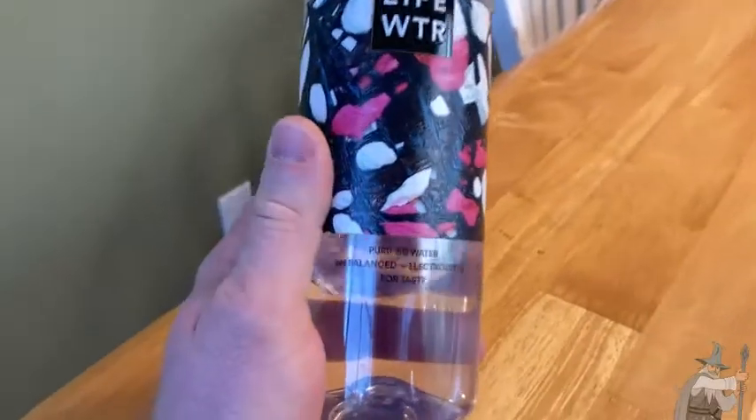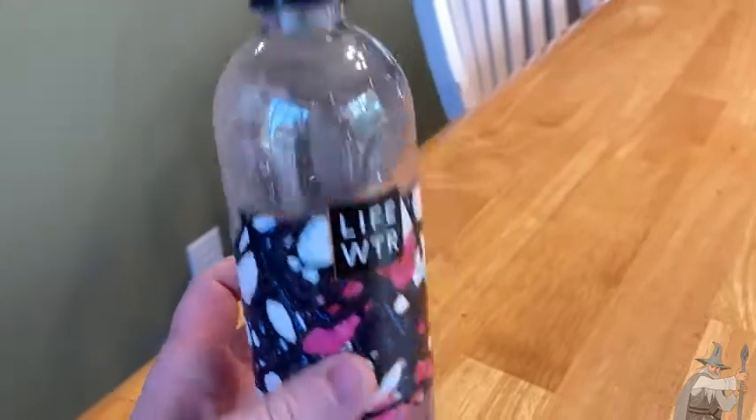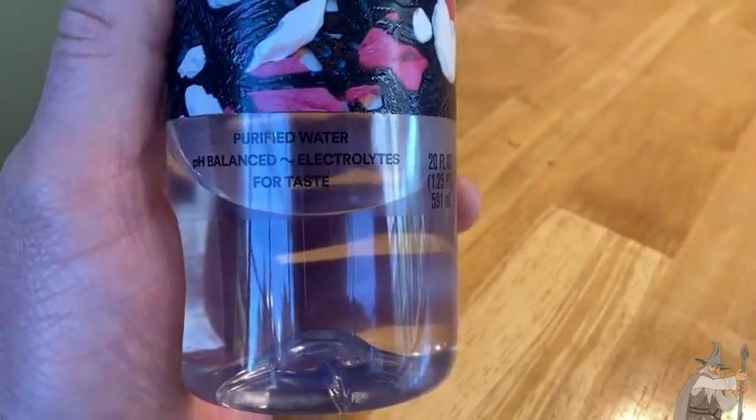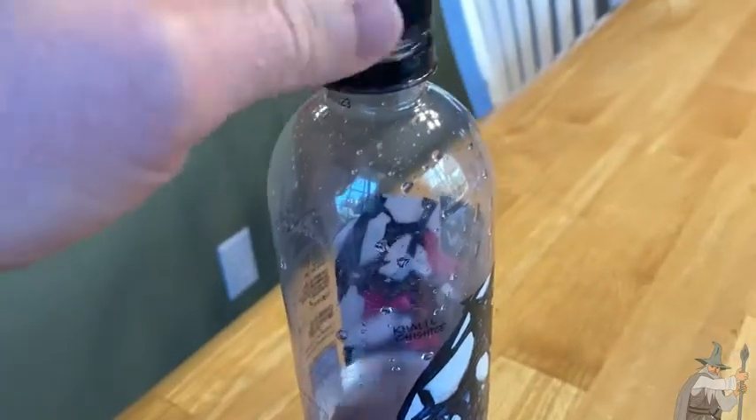This is Life Water. You can see there's only a little bit left because I just had lunch and I decided to drink this. It's purified water, it's pH balanced, and it has electrolytes for taste. I really didn't get it for the electrolytes — I got it because I just wanted to try a different type of water.